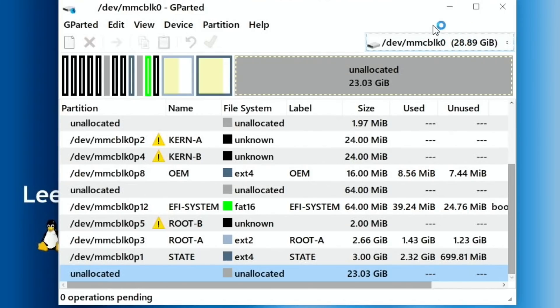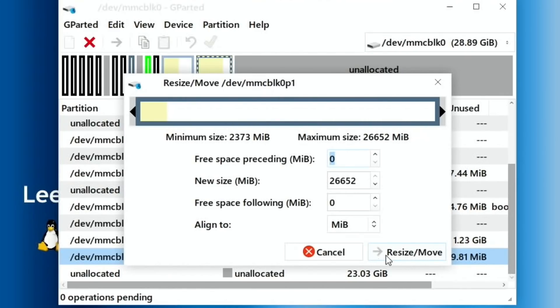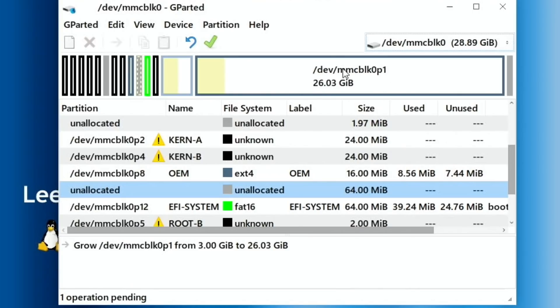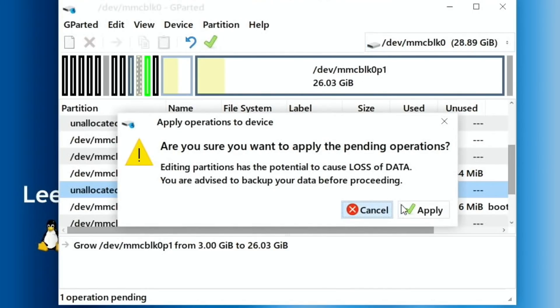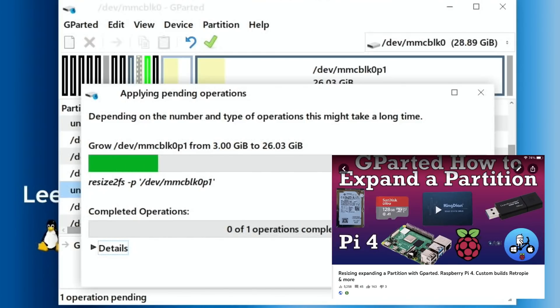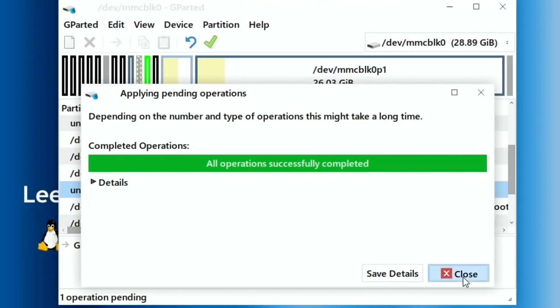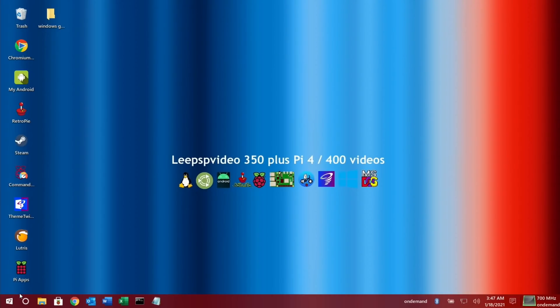The other partition — it might be on the bottom or the top, it doesn't really matter, but you need to know which one you're changing. You can see this is where all the data is held for Chrome OS and Android, so we need to resize this partition. Right-click on it, do Resize, drag it and hit Resize/Move. That's basically using the whole partition for the operating system. Click the tick and click Apply. You might have to do this for other operating systems, so it's good to know about GParted. All operations successfully completed — close that down and shut down Twister OS.